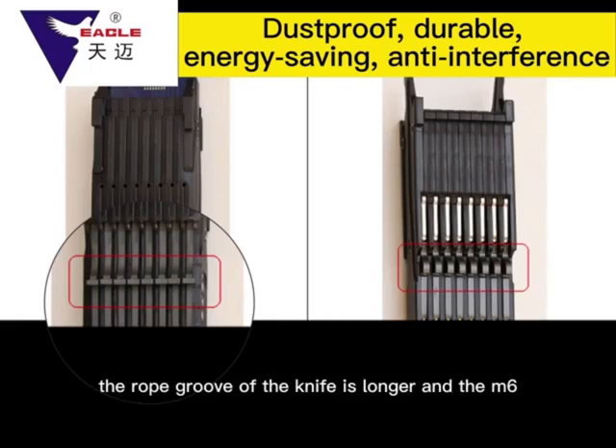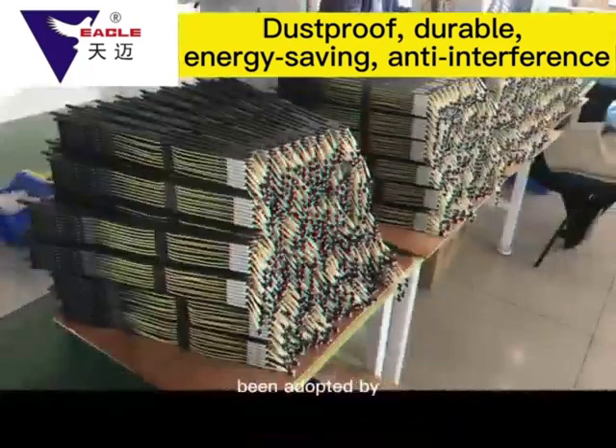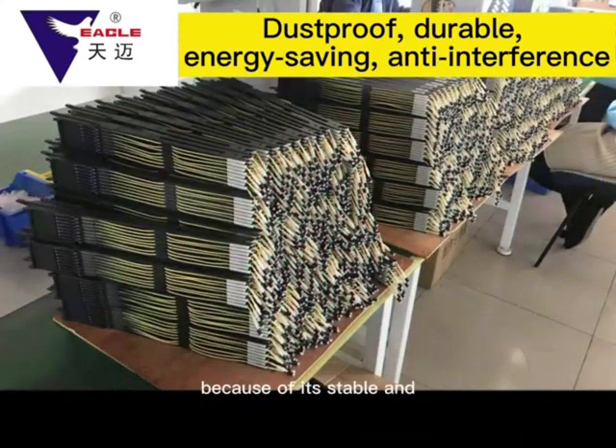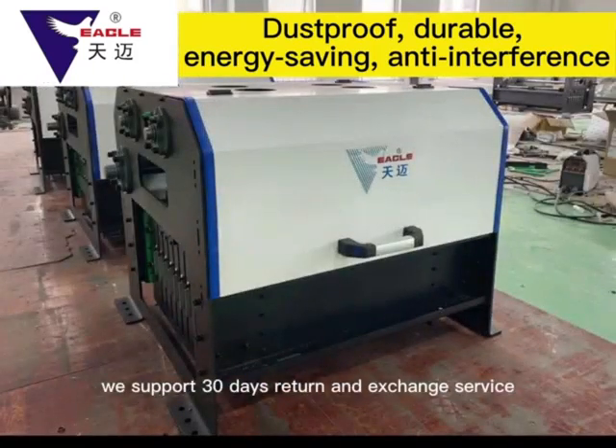The rope groove of the knife is longer, and the TMI M6 Module has been adopted by many famous jacquard machine manufacturers because of its stable and reliable quality. We support 30 days return and exchange service.